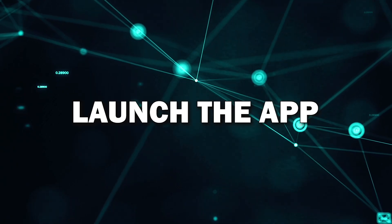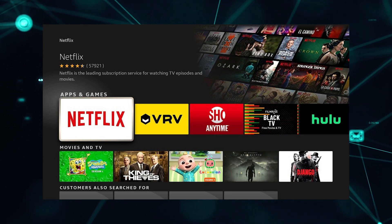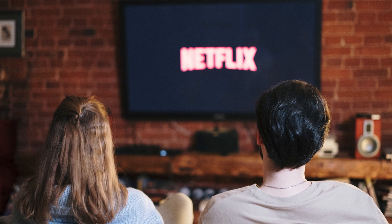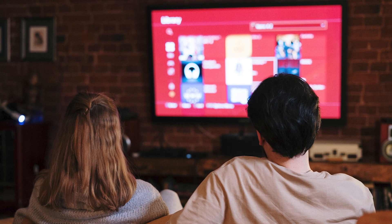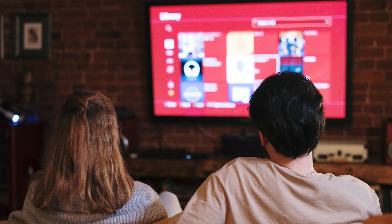Step 5: Launch the app. Now that the app is installed, you can launch it by selecting its icon from your home screen or app library. The first time you open it, you may need to sign in to your account, like your Netflix or YouTube login. And that's it! You've successfully installed an app on your Smart TV, and now you can start streaming, watching, or browsing.